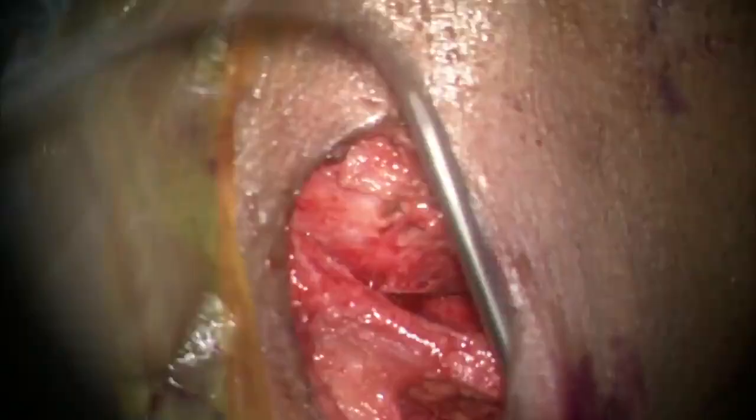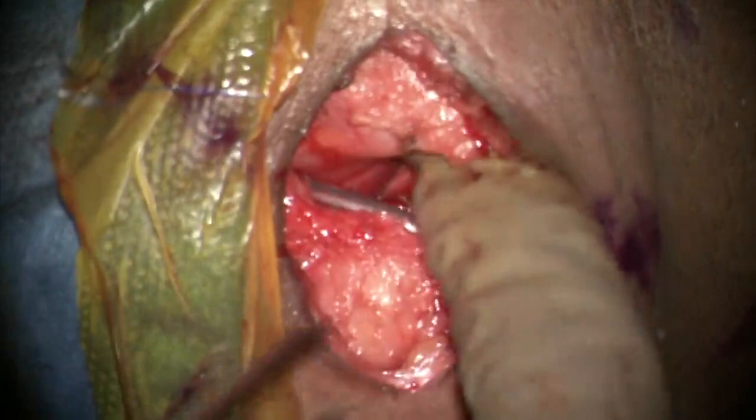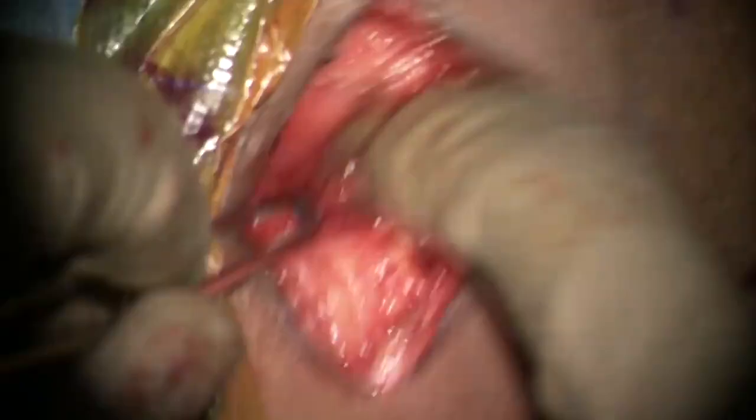Following a thorough wash, the viscera is inspected and a drain is placed into the prevertebral space. The platysma is closed with interrupted absorbable sutures and a subcuticular stitch is taken for the skin. An appropriate dressing is applied and this concludes our video.